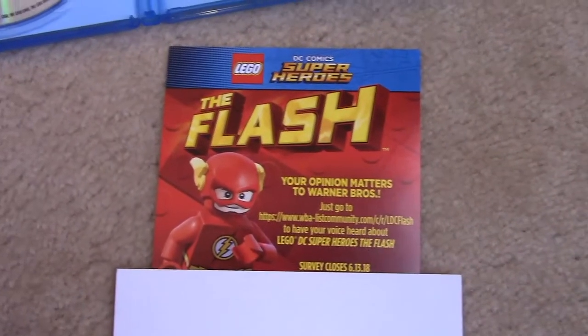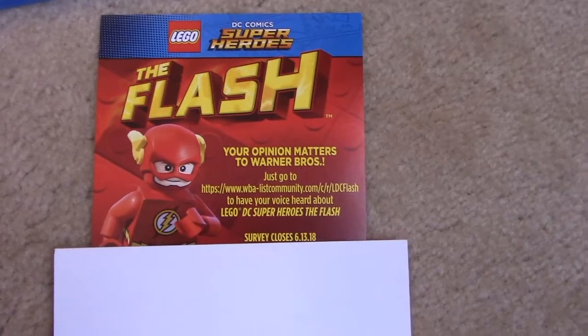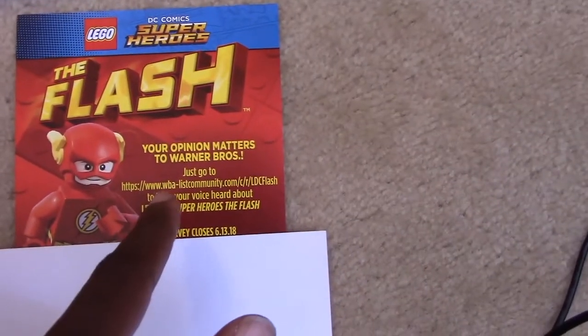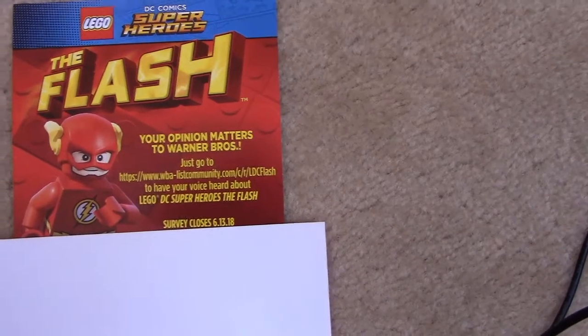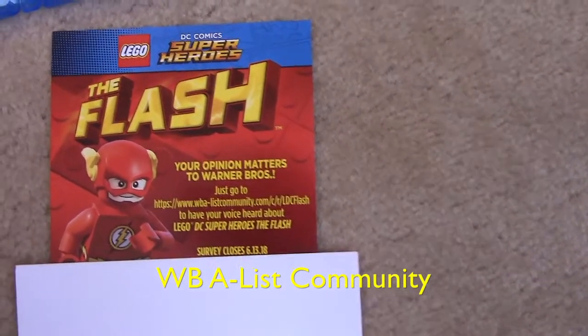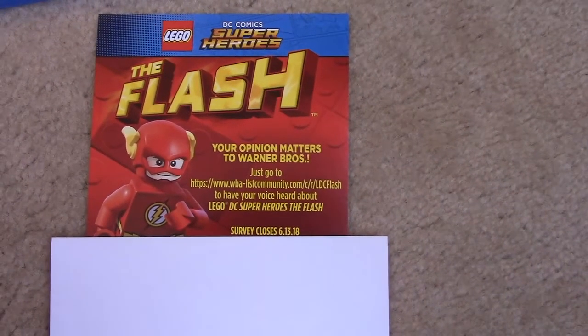And that's the survey that came with it. I'm signed up to that too — if you're not signed up, go check it out. They send you surveys about new movies and all that, so it might be helpful.